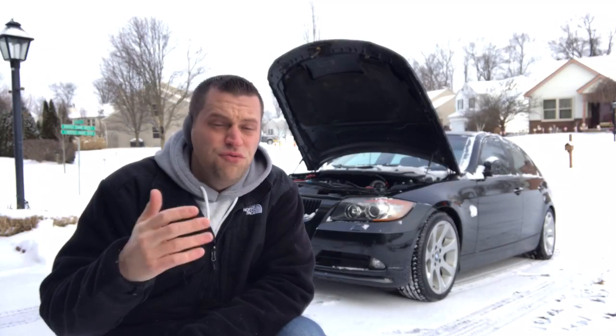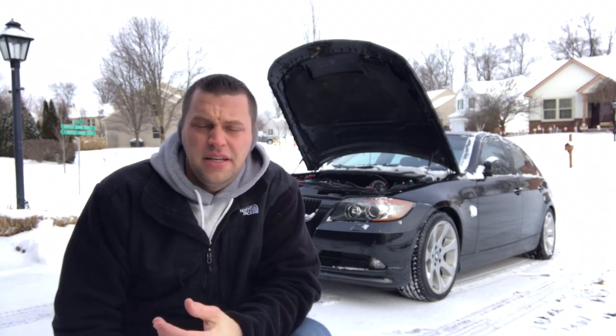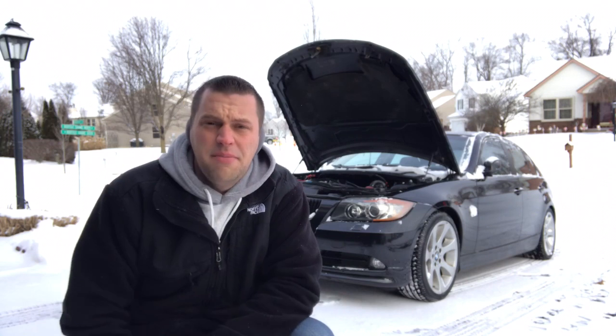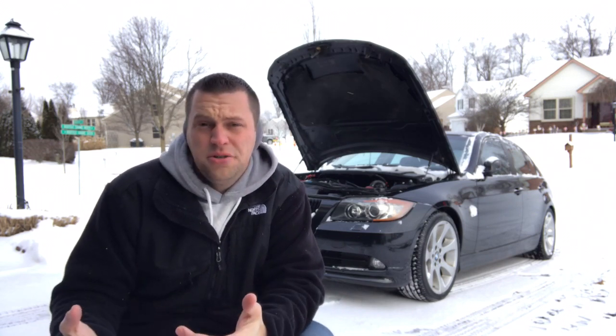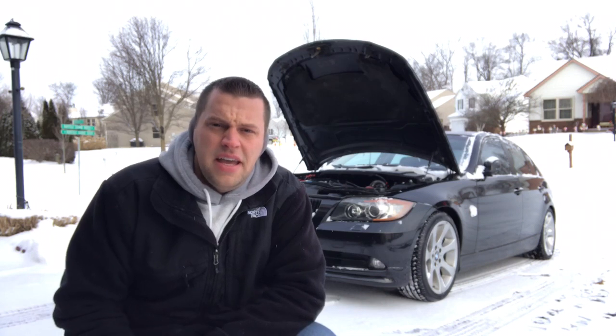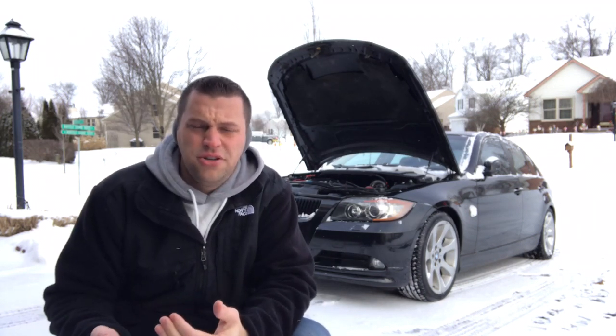If you have wear on that part itself, it's probably just best to replace it, because if you've dropped it or it's endured any kind of cracks whatsoever, it's eventually going to break. There is pressure in there and oil is going to come out, and you could have a potential engine damage problem. So you just want to be careful with all that.